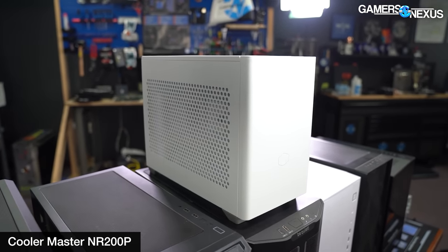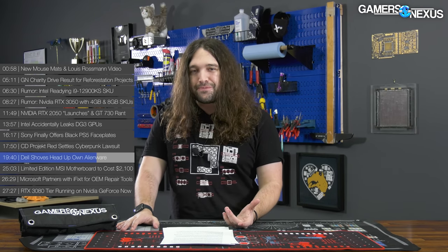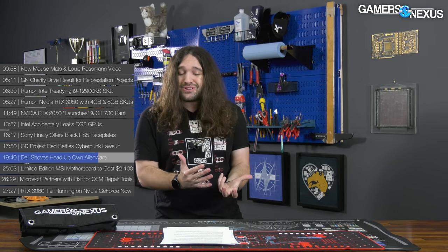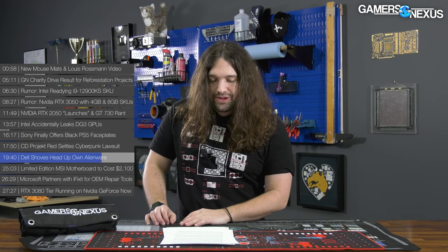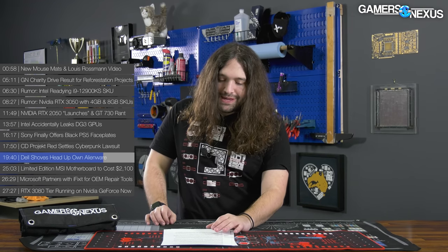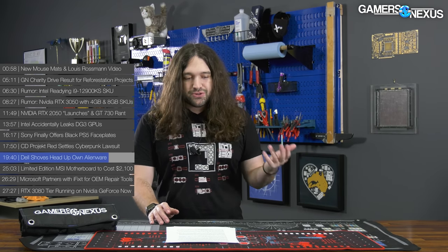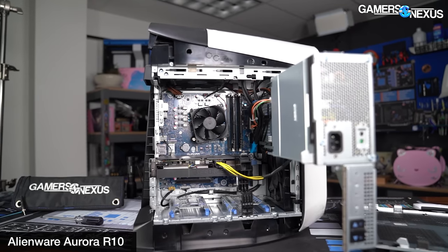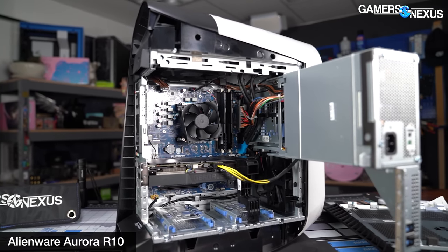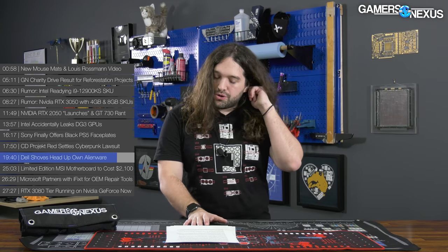Just like Montech — they shipped the Air 1000 Lite with an issue in the performance panel, immediately started revising it, offered free panel upgrades for existing customers of the case we'd reviewed, and took it seriously. Dell is far larger than Montech, although Cooler Master is pretty damn big, so we don't expect them to just listen to us. What Dell is doing is trying to capitalize on the hot topic of right-to-repair and environmentalism and reducing e-waste — noble goals we heavily support. But because of Dell's recent shipping record, it's hard to believe. We'll see what they do.